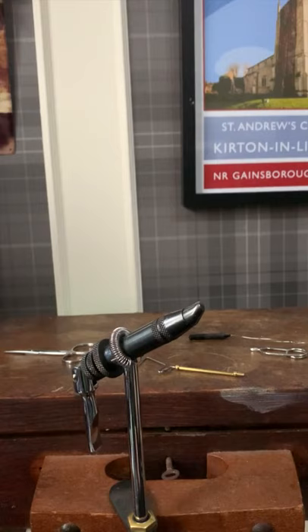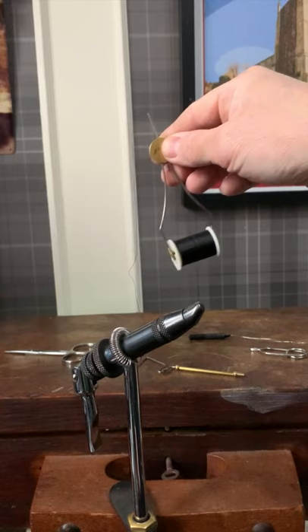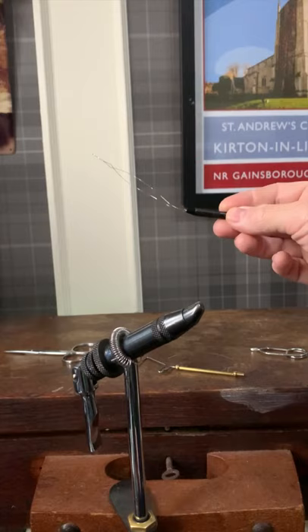Next up, you'll need a bobbin. This is used to hold the thread while you're wrapping it around the hook and binding the materials onto it. These are about £3-4, this particular one. But to come with a bobbin, you also need something like this — this is a diamond-dye threader. This will save you loads of time and help you thread that bobbin up really fast.